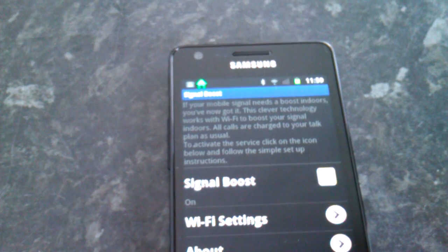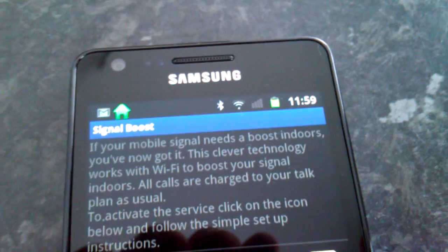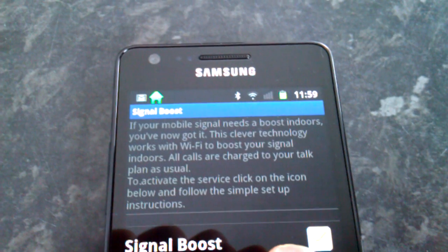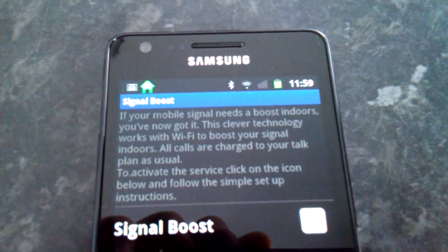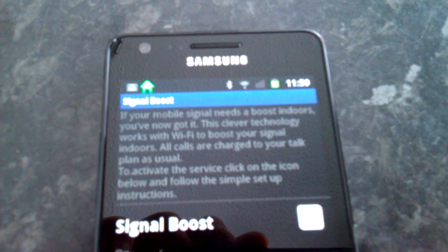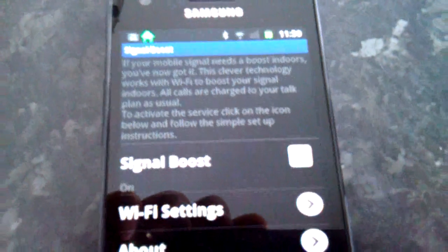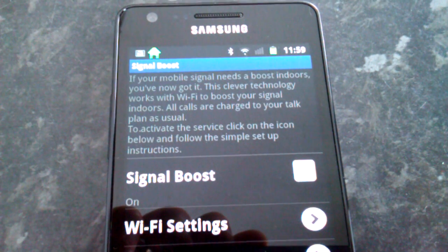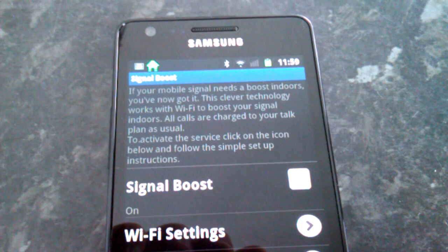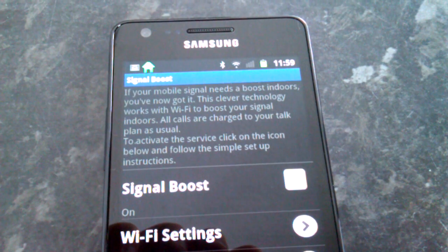I've still got no signal from the actual mobile network, but as you can read on screen: if your mobile signal needs a boost indoors, you've now got it. This technology works with Wi-Fi to boost your signal indoors. All calls are charged to your talk plan as normal, and when you walk into a Wi-Fi enabled area your Signal Boost kicks in no matter how much mobile signal you've got.